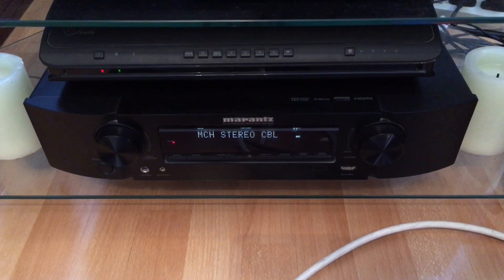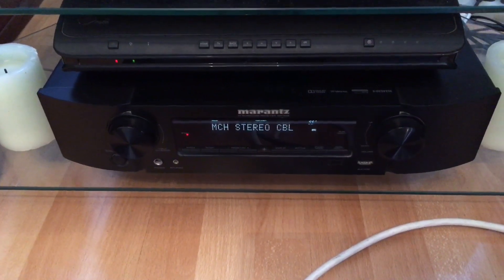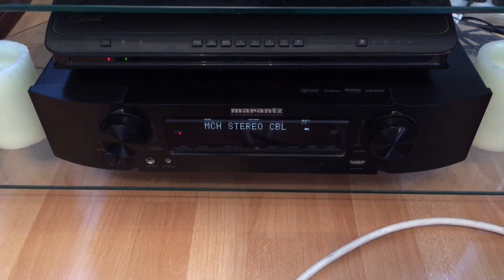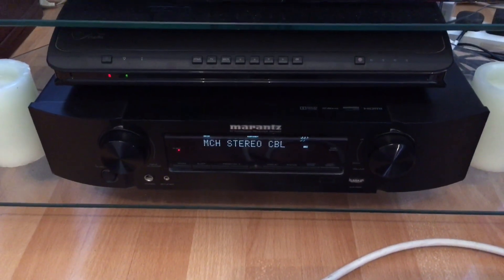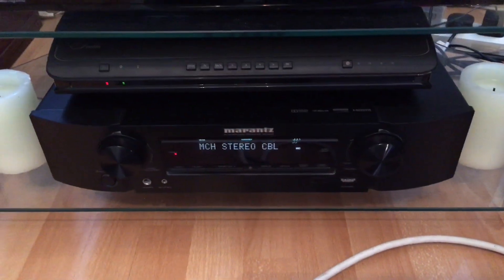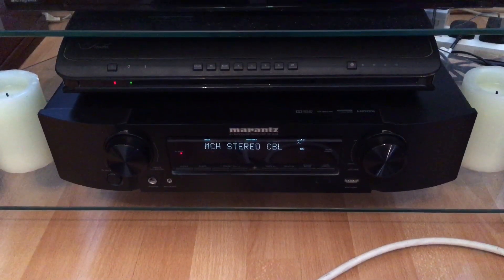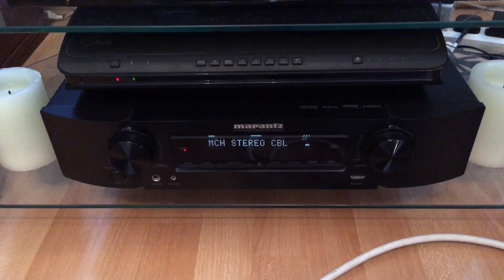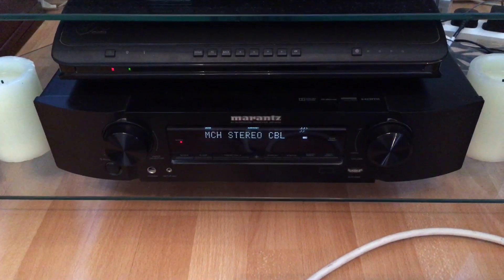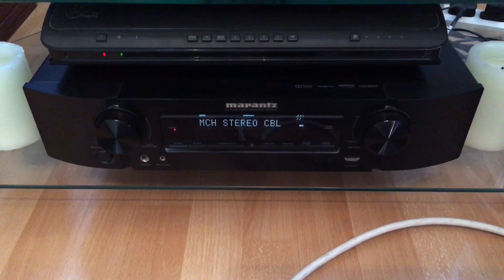Hello again fellas, just a quick one today. Got an interesting problem in the living room — we've got a Marantz NR1403. It's not the best AV receiver but it does the job, better than onboard TV speakers. We've had it quite a few years with no issues, until we started having a problem where seemingly at random it would power on and off and do all sorts of crazy stuff.